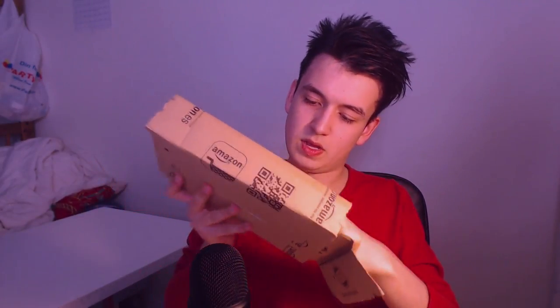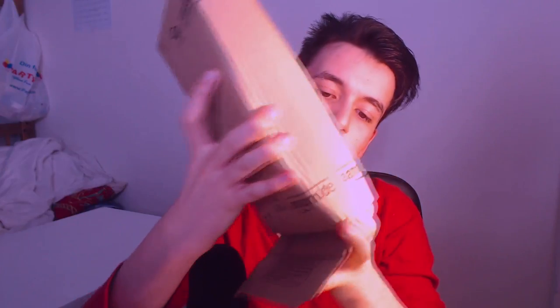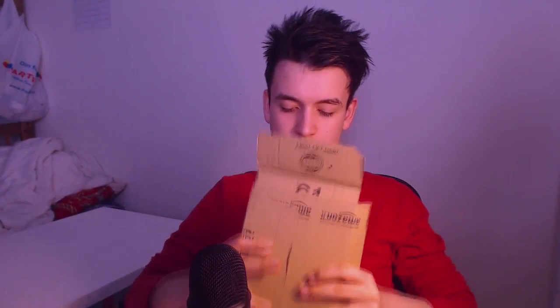We're going to open it now. Alright, so we're going to be reviewing the mouse today — the headset we're going to be leaving for the next video. This is the mouse, and as you guys can see, this is kind of a robotic-looking mouse.